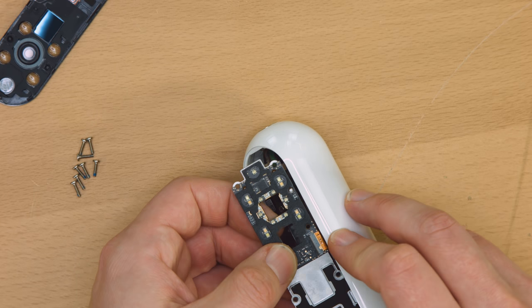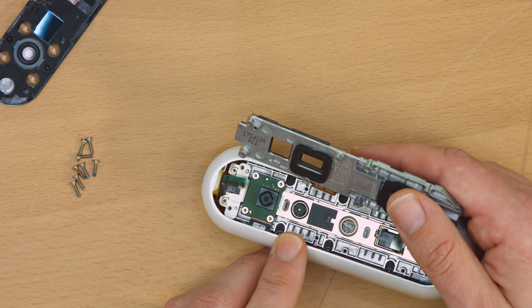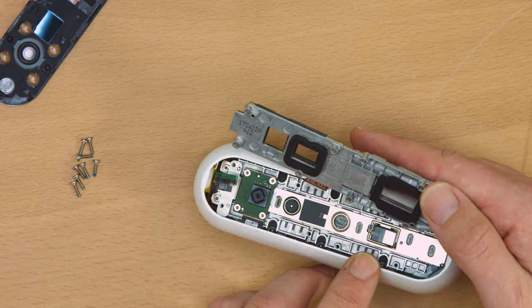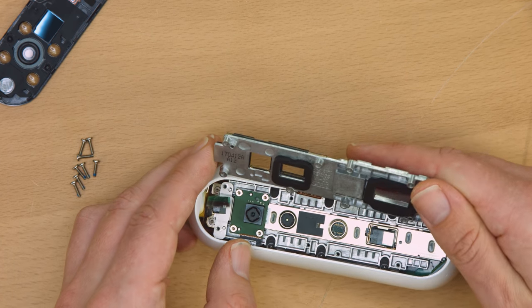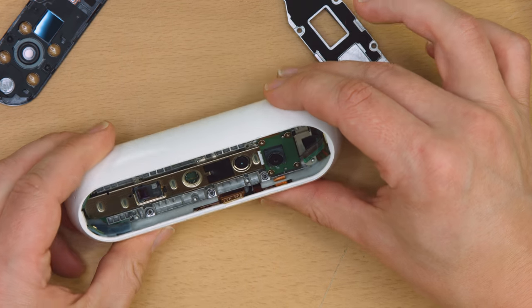With the top layer removed you can see that there's only a single connector running to it. I couldn't get it to slide or flip up, but that could be my mistake — I ended up just pulling it out. On this next layer you can see the visible light camera, the infrared camera, and the infrared laser emitter. The top layer has yet more gaskets on its backside to prevent light leakage between those.